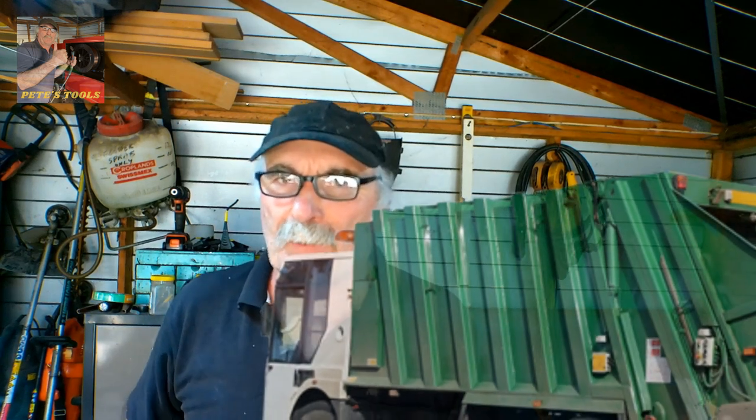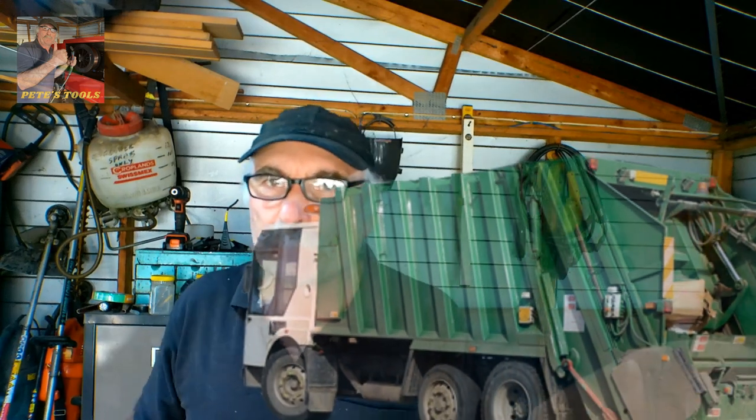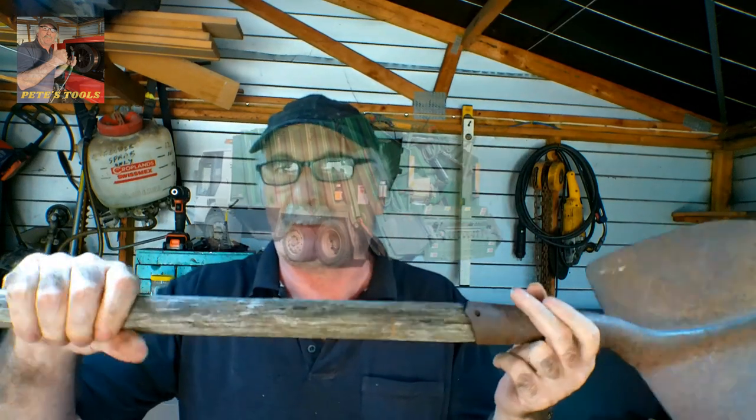G'day guys, Pete's Tools here. Great to see you again today. If you've been watching any of my videos, you know I pick up dumpsters for a living and I sort through the junk, and every now and then I find something quite interesting. I found myself an old shovel. The handle's a bit knackered so I don't think I'll be doing much shoveling with it, but today I thought I might see if I could make a garden ornament out of it.